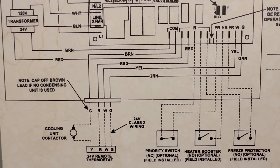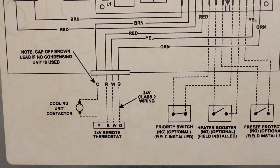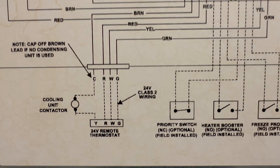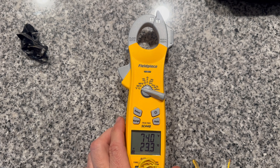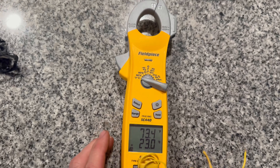Here's our low voltage wiring diagram that I am working on today. Your wire color might be different and your diagram is probably different along with the thermostat. You're going to need a decent multimeter that can take temperature, amps, and voltage readings. This is the one I recommend for most HVAC repairs.